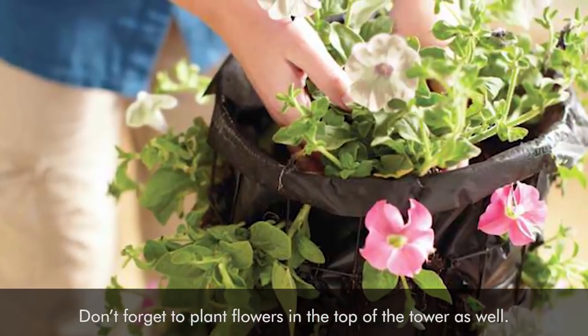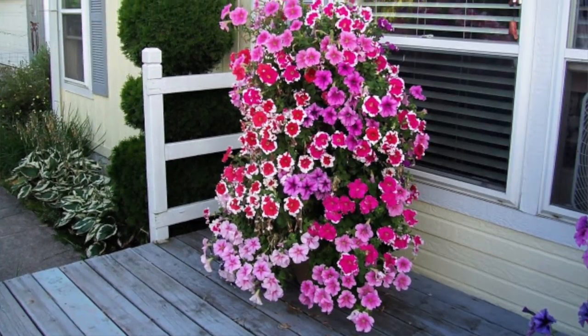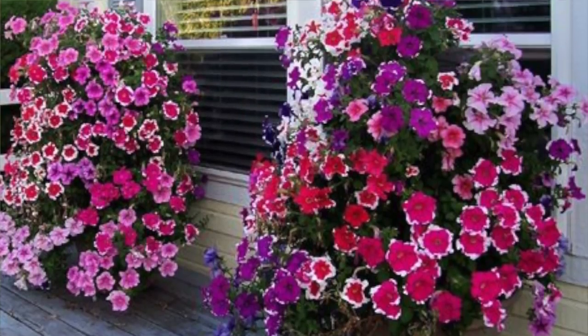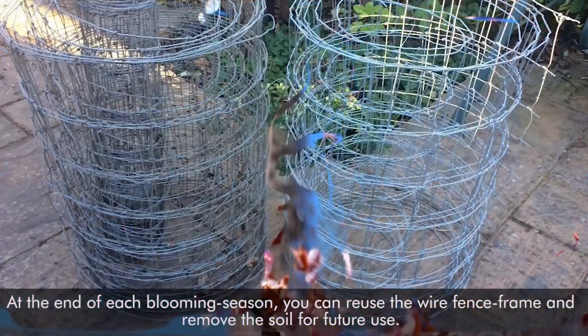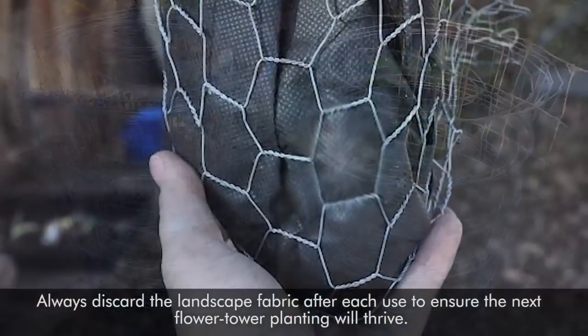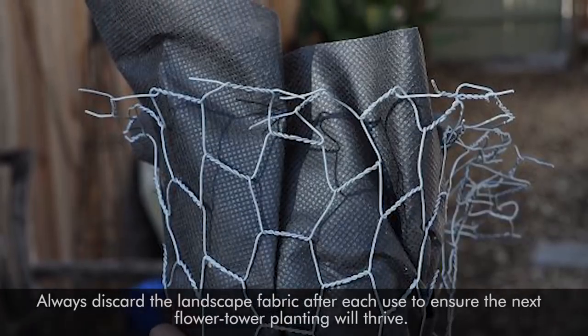Step 7. Plant flowers in the top of the tower as well. Water and cross your fingers that things thrive. As long as you choose petunias and you water them, the tower will live. At the end of each blooming season, you can reuse the wire fence frame and remove the soil for future use. Always discard the landscape fabric after each use to ensure the next flower tower planting will thrive.